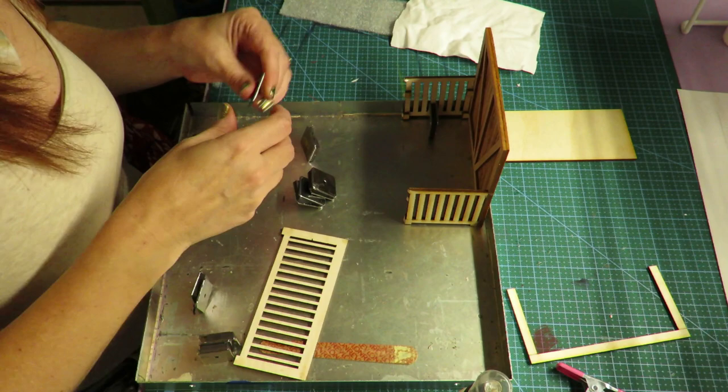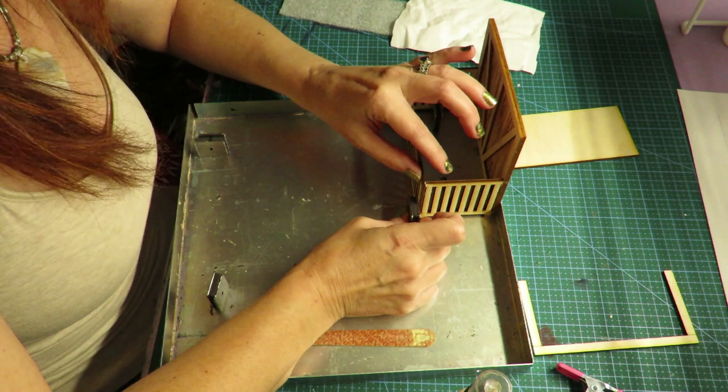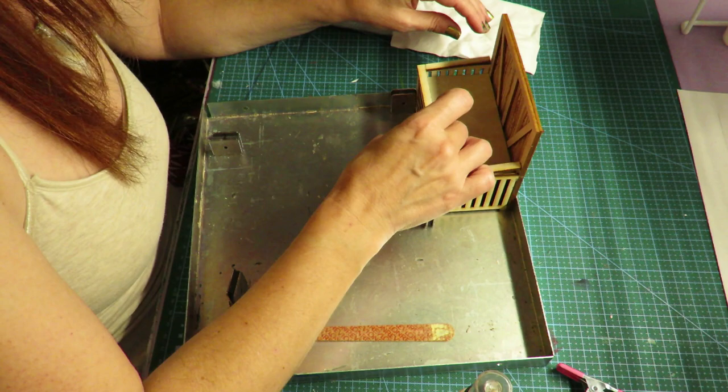Then you're putting on the crib front. Just small dabs of glue on the pieces that will adhere. I'm using a gluing jig — I love my gluing jig. You can do this with tape, but I like my magnets and my gluing jig.